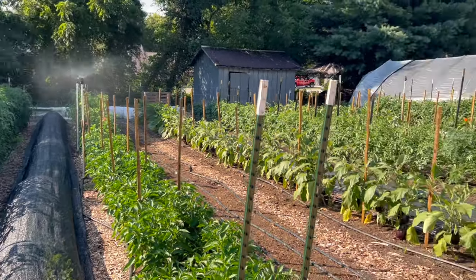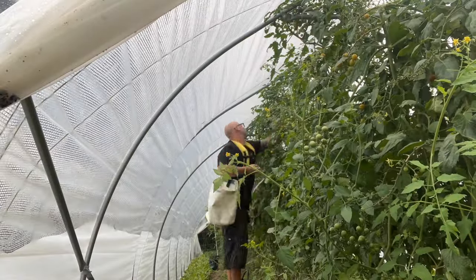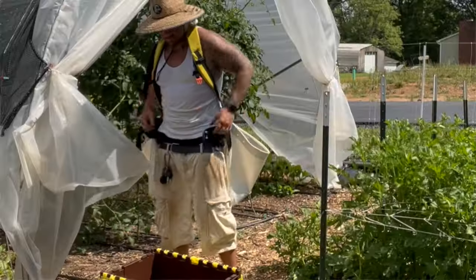I wanted to talk about when you should be harvesting your tomatoes and why. This tomato is too ripe for me to be harvesting. If I leave it on the plant until it gets red like this and it gets just a little bit too much water, it's going to start cracking — that's when you get the cracks in your tomatoes. Then they get bugs and they're no longer desirable or marketable. The other reason I don't want to harvest it like this is handling — I don't want my staff trying to pull these off the plants like this.